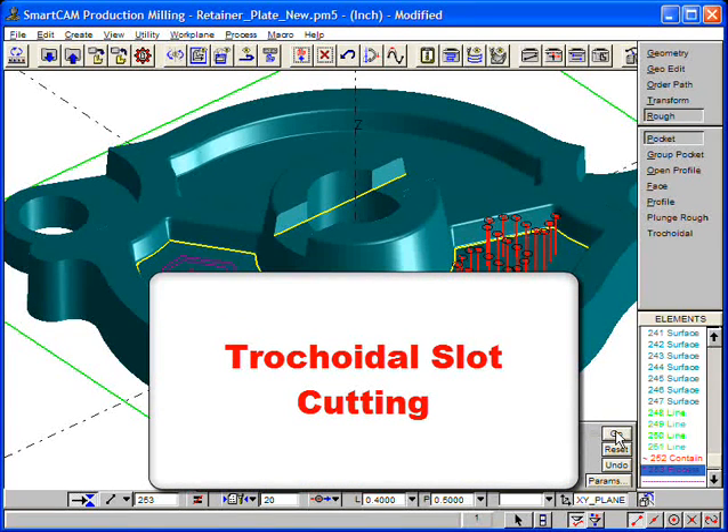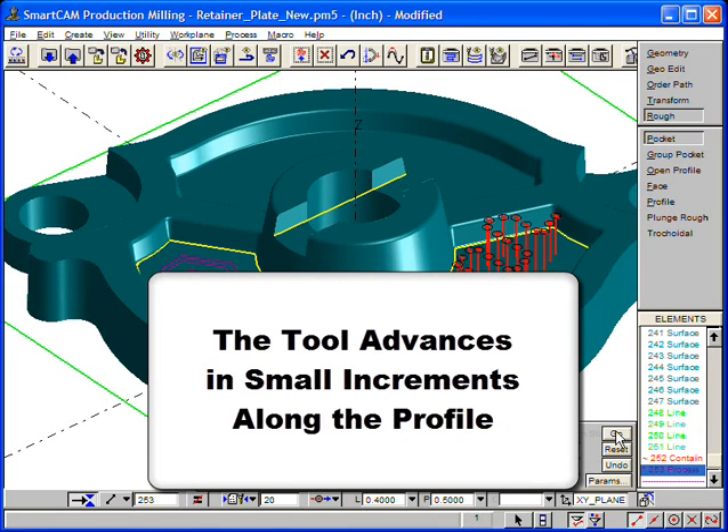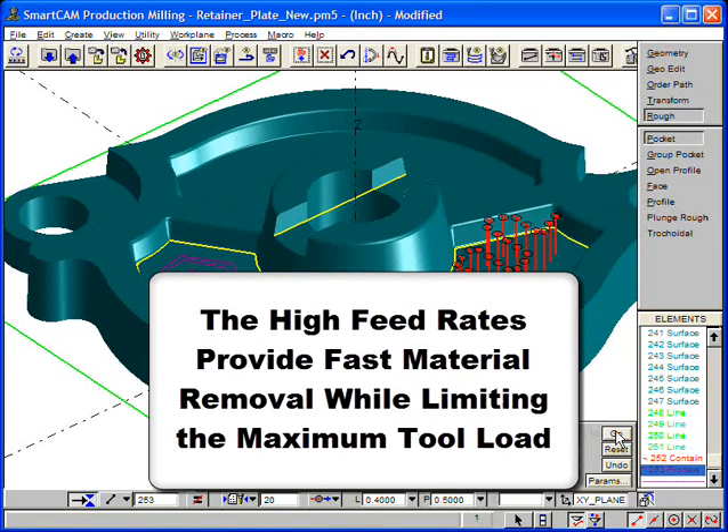Lastly, we will use a new tricoidal slot cutting feature to mill the keyway on the top of the part. The tricoidal slot cutting process clears a path of material using a smooth series of continuous arc loops and lines which advance the tool in small increments along the profile. This technique allows high feed rates, providing faster material removal while limiting the maximum tool load and providing longer tool life.